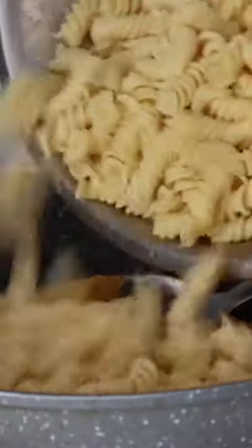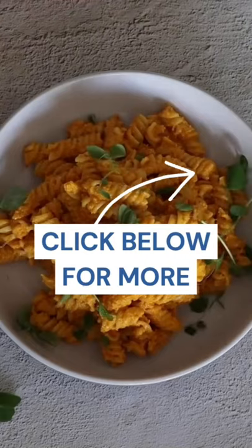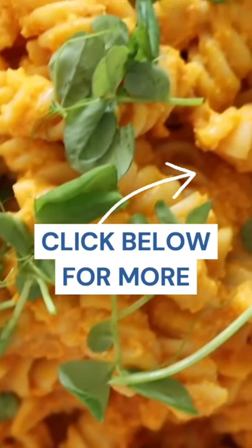I then combined the blended sauce with the pasta and mixed it together. I served this in a bowl and topped it with some snow pea sprouts — it felt a little plain without it. This is a really yummy creamy pasta!